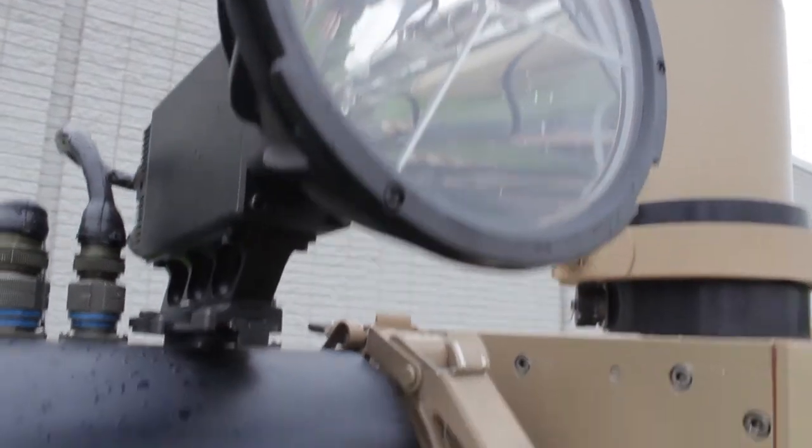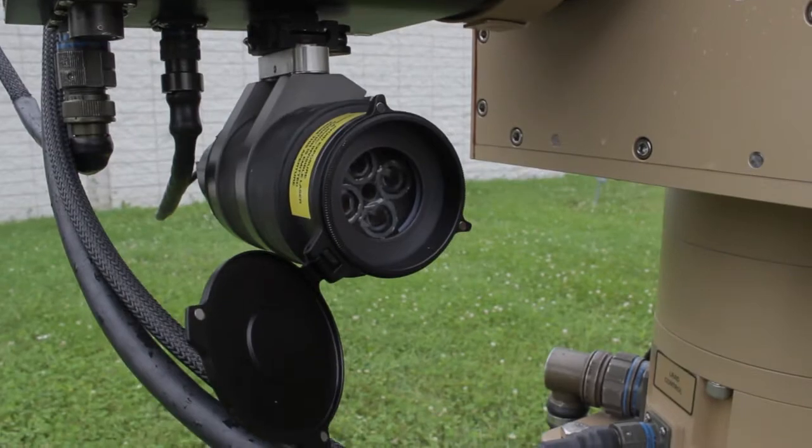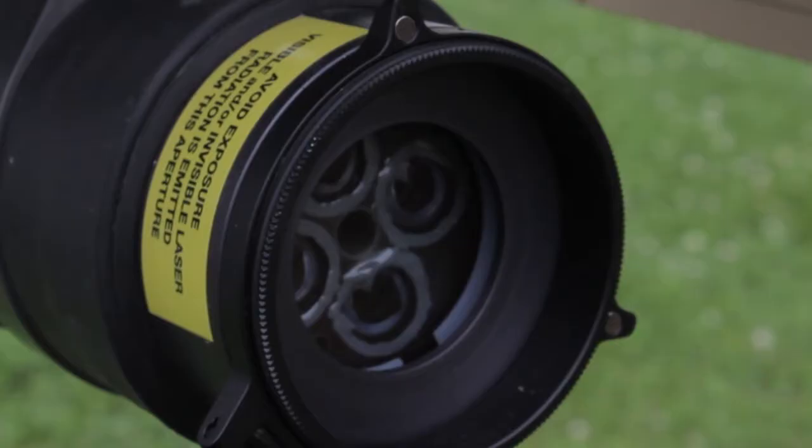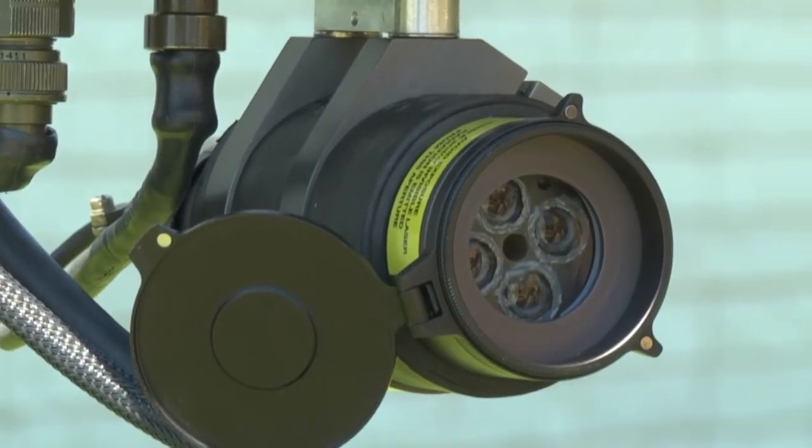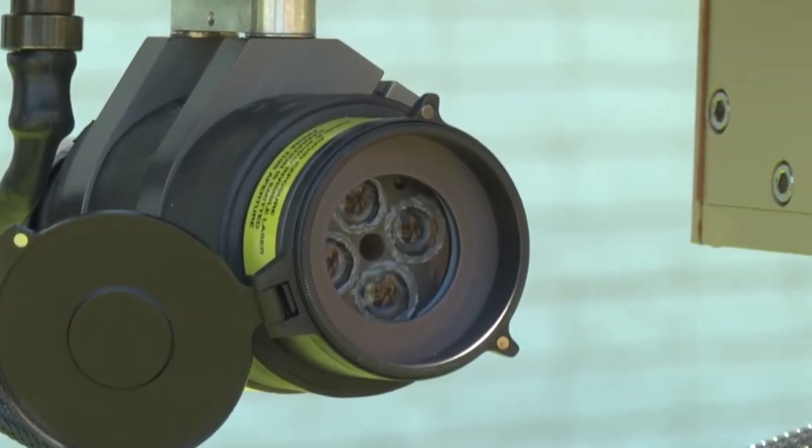It's definitely a deterrent at night. The other payload is a green laser dazzler which works both day and night. What it does is obstruct your vision, making it impossible to sight a weapon, to make forward progress, or to do anything that requires your eyesight.